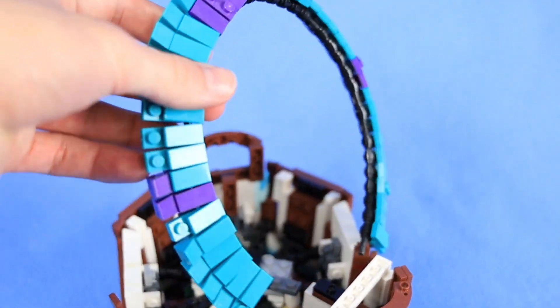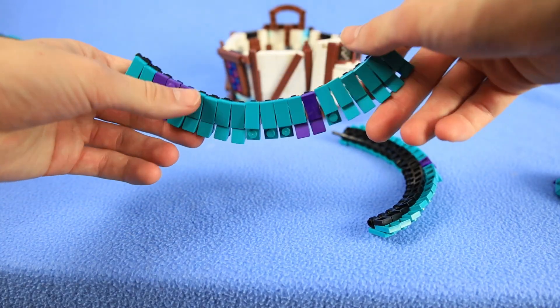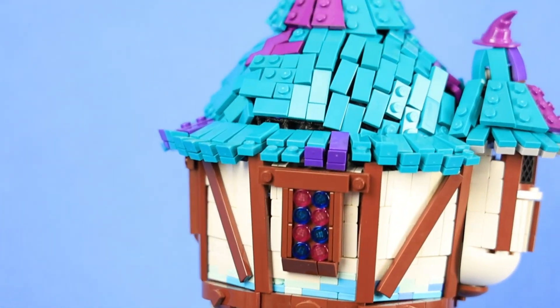Finished the whole thing off with more flex tube and these tiles to make the brim, and there you go. That's the Wizard's Tower.